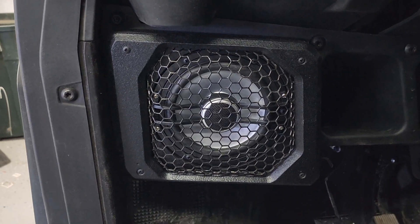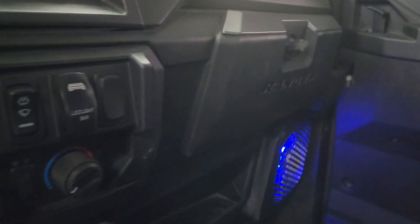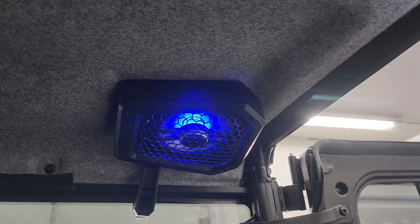So this right here — all the 45-degree angles on the side — contours into the dash. We did do RGB lighting on this; the last setting I had was blue, and the reason why is this buggy comes with factory blue accents in it, so you can see the lights real nice while going down the trail.